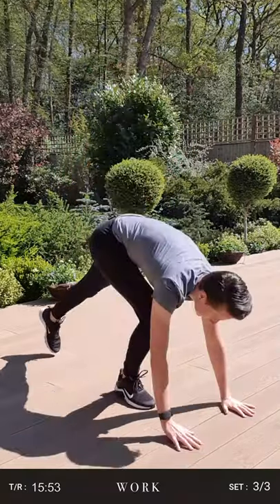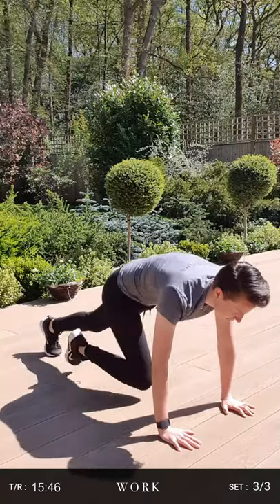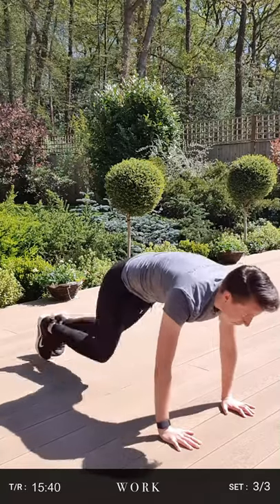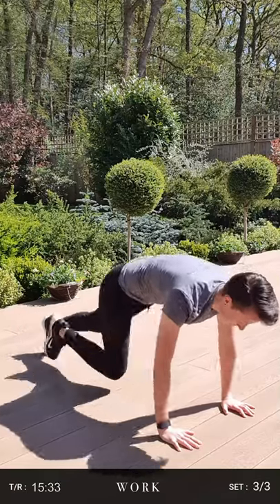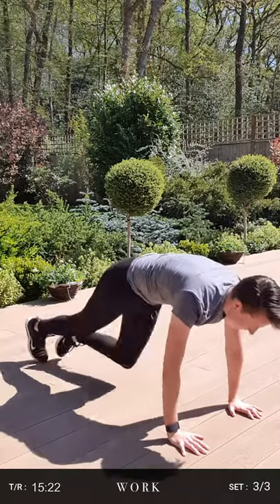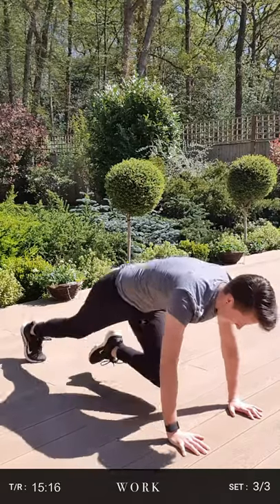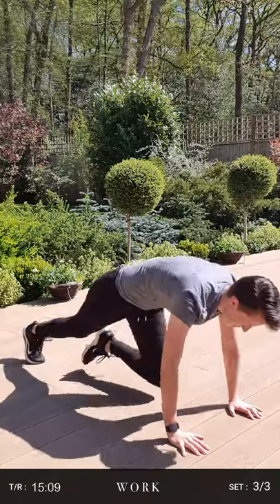Right, move your step out of the way because we've got our final move of this set which is mountain climbers. We'll start in five seconds — get down to our high plank. Three, two, one. Pump your knees up using your core, making sure your hips are low. Wrists, elbows and shoulders in line. Drive your knees up as much as you can — really get the movement through your core. Good, we're over halfway. Nearly there guys — 15 seconds left. Ten. Keep driving those knees up for the last five seconds. Three, two, and one.